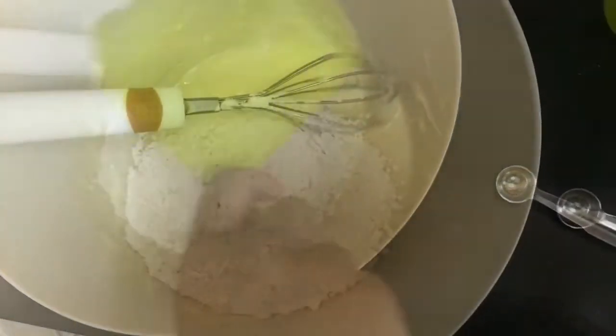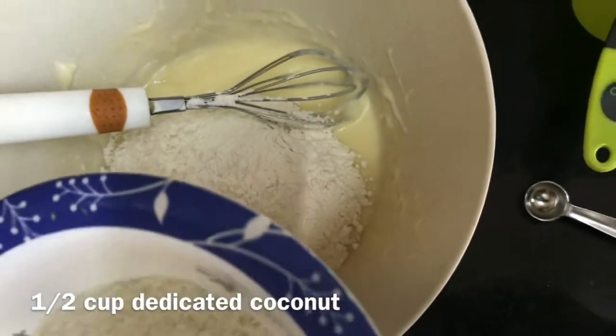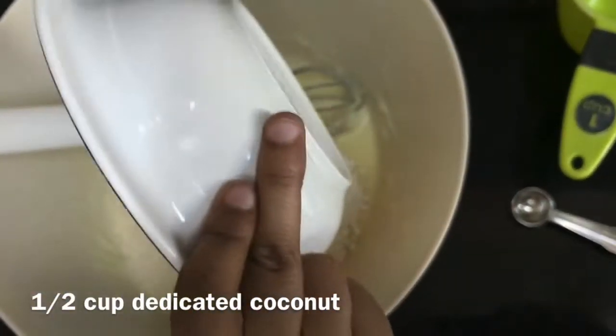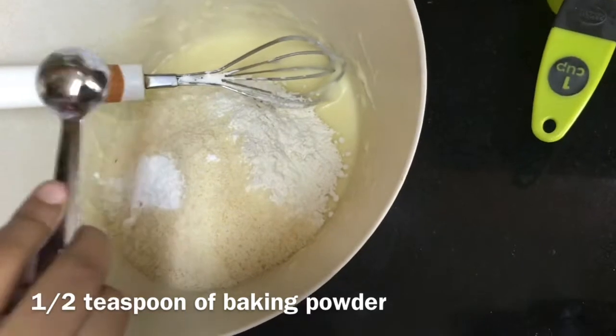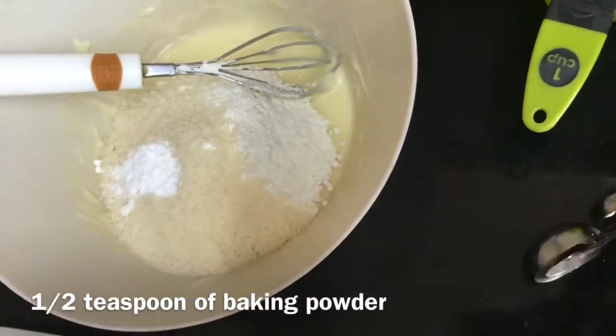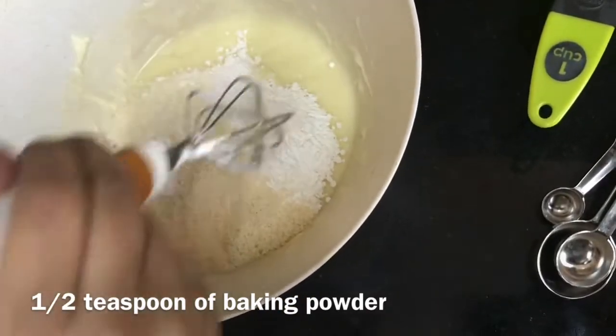Then add half cup of desiccated coconut. Add half teaspoon of baking powder. Mix it very well.